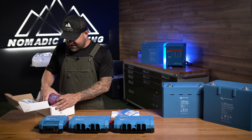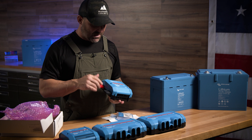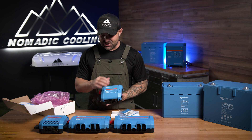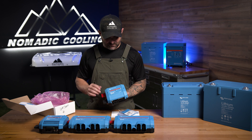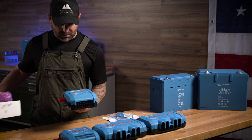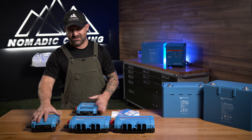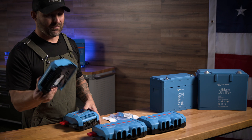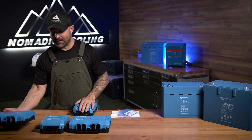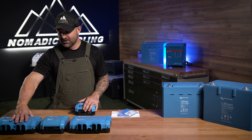The other thing we have here is a simpler version of the Lynx BMS — it's called the Lynx Shunt. The Lynx Shunt is not a BMS. It does allow you to put a fuse right in here, but it's basically just a shunt, so it will read the voltage in and out of any given electrical system via Bluetooth, and it will also connect to your overhead display. Why would you use this instead of that? You would use the Lynx Shunt if you're doing an electrical system that does not have Victron batteries — you don't need the Victron BMS. You can still use this whole system with any other battery system just by switching out these two components.